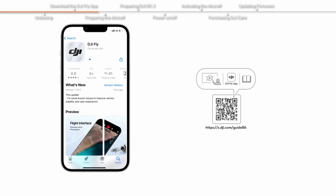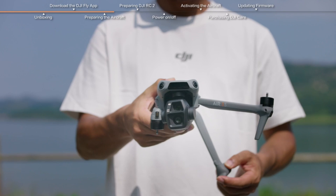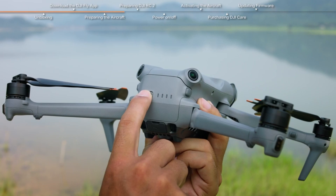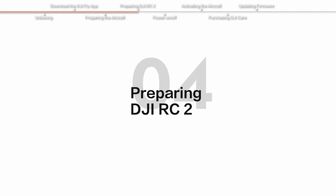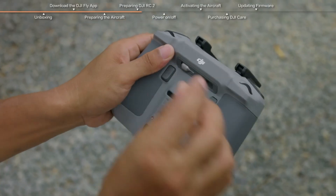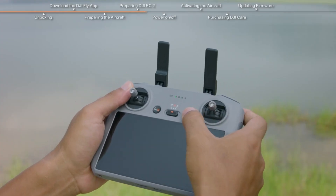If you get stuck, just remember every pilot starts somewhere, even the ones who've crash-landed in their neighbor's pool. All right, propellers time — DJI makes this foolproof: black on black, gray on gray. Tighten them in place and give them a little spin. Then place the drone on a flat surface and do a quick visual check — no loose parts, propellers solid. Great, now we're ready.